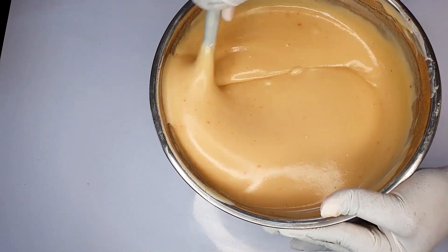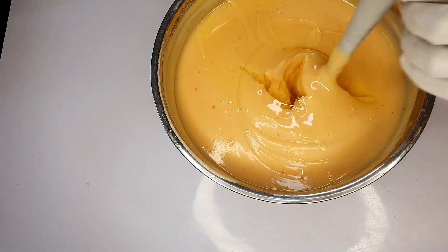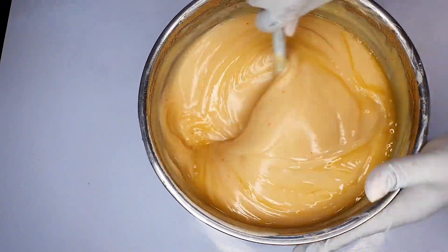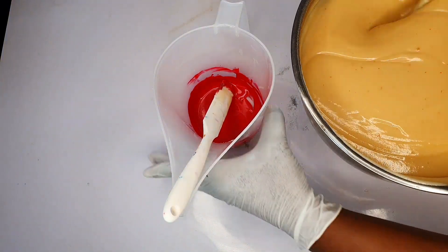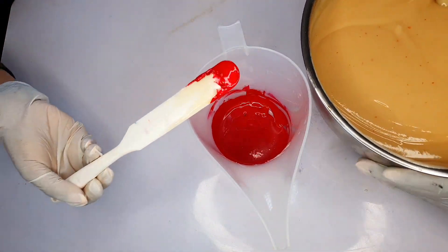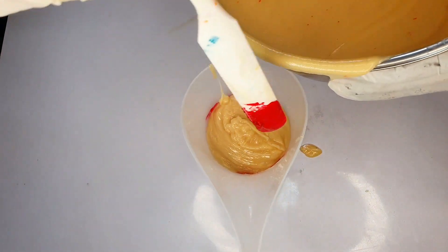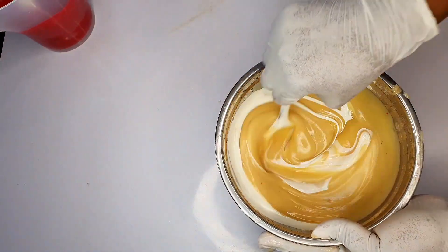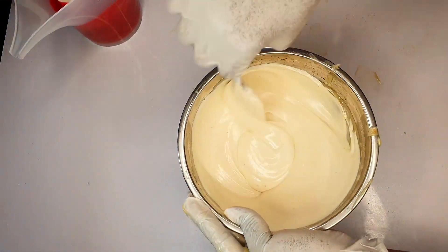What you just saw going in is the lye solution, properly mixed into my oil batter, and I have my fragrance oil now going in as well. The reason this batter became very thick is because, as I said, I was soaping at a very cool temperature, and I have a high quantity of shea butter in this particular recipe, so it became thick instantly.